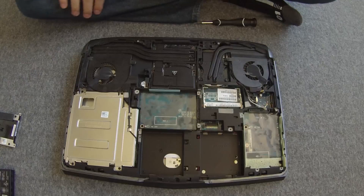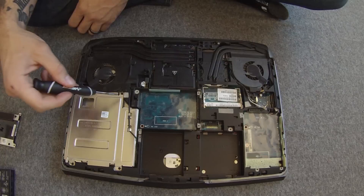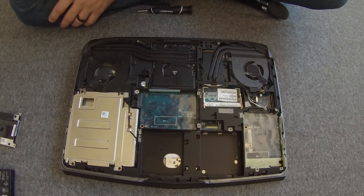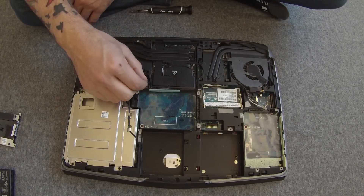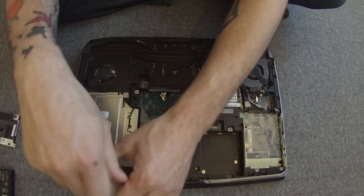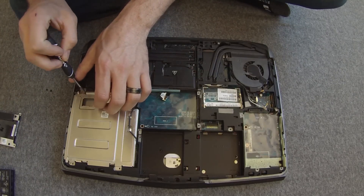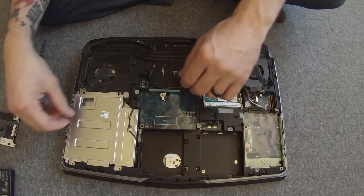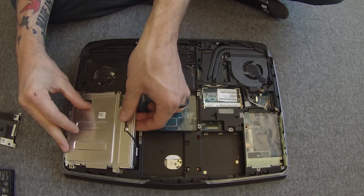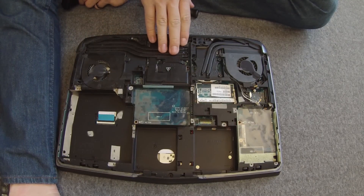Next we'll move on to the CD/DVD/Blu-ray drive. There are four screws — one, two, three, four — and also a connector. The connector is very easy to remove: it has a plastic tab attached to it, so you just pull straight up on that tab and the connector comes loose. After you've removed all four screws, you just pull up on the CD drive and it pops out.